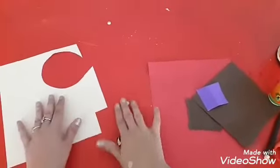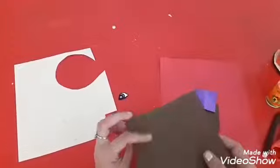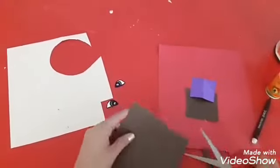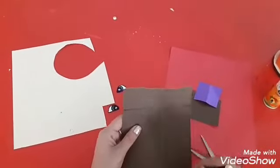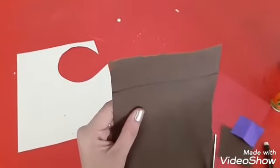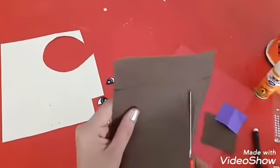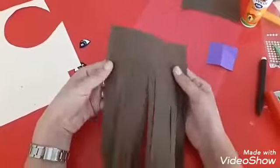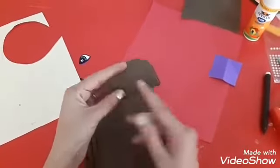That small strip of purple color we are going to use to make the shoes. Children, be ready, we are going to start. Take the brown paper and cut it like this. After cutting, it will look like this and we are going to use it as hair for your doll. This is the upper portion.